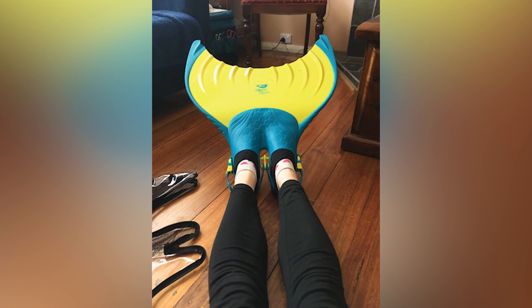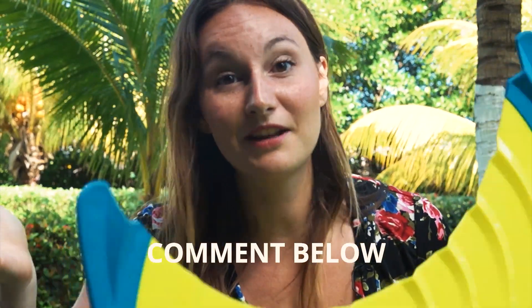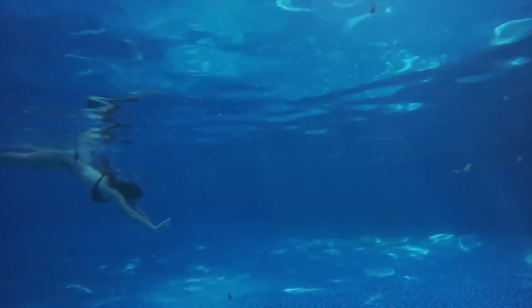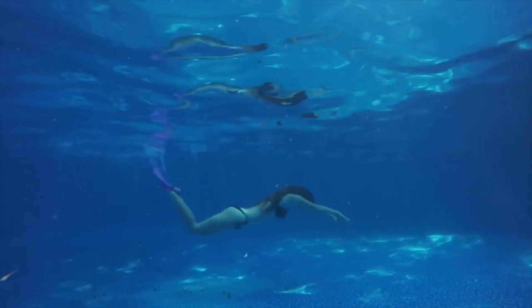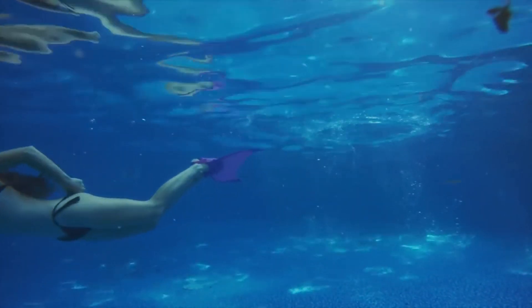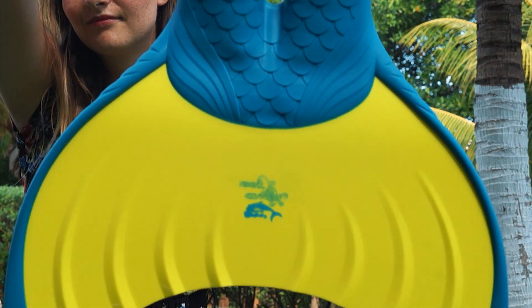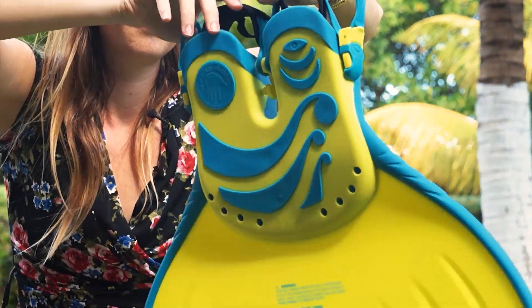The shape is inspired by a fish that swims really fast — if anyone knows which fish it was inspired from, please comment below because I searched and was not able to find it. In the water, you can go really fast in a straight line. For flipping, spinning, and doing a lot of gymnastics in the water, it's maybe not the best because it's so stiff and it's hard to push a lot of water quickly when turning. But for races, this is the thing for you.